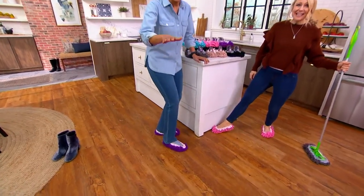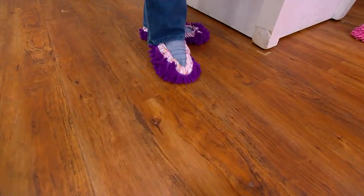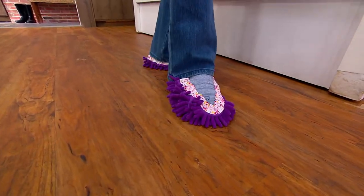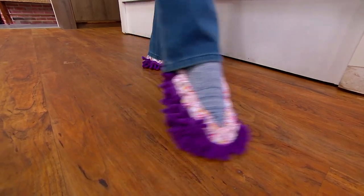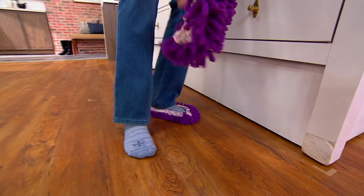You can even put them on your hand, by the way. You can put them on your hand and dust all your little tchotchkes or around all your electronics — where the cords are, where it always gets dusty. Then you just take them off and pop them into the washer and dryer.